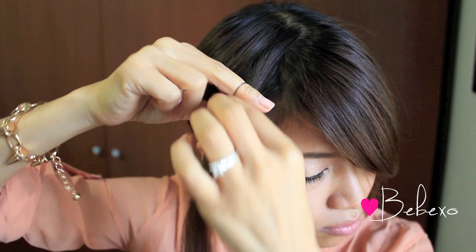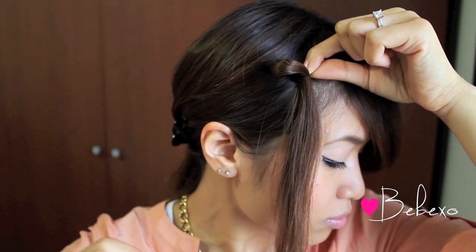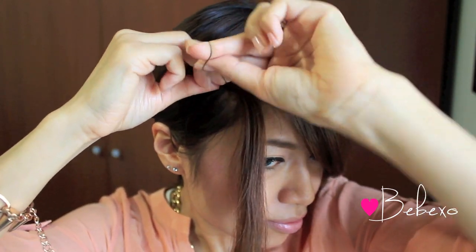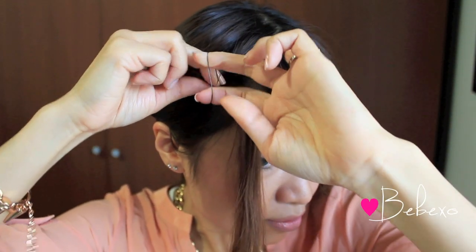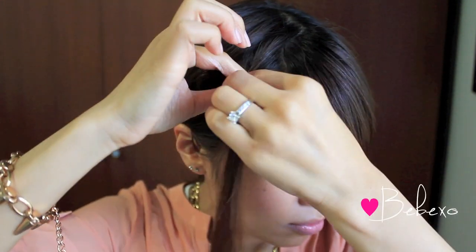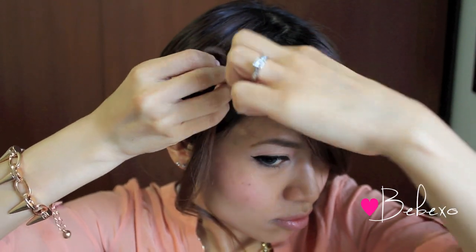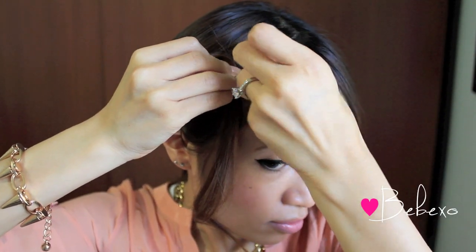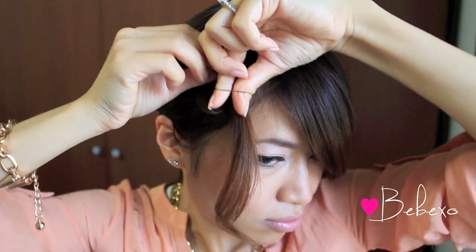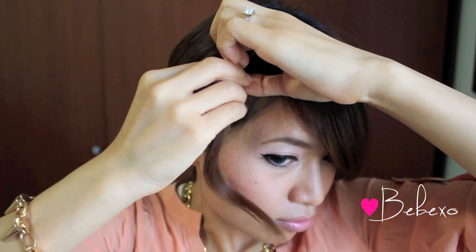Now we're going to create the petals. All you have to do is put a loop of hair through the elastic band, like so, and then twist it a couple of times. Once that loop is secured, put your fingers through the elastic band and pick up your hair again to loop it through to create the second petal. Twist the elastic band a couple of times to secure the second petal.